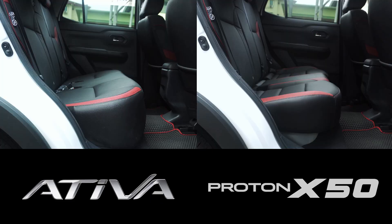What do you think? Do you like the X50 rear seat or the Ativa rear seat? Let me know in the comment section below. Thank you for watching and I'll see you in the next one!